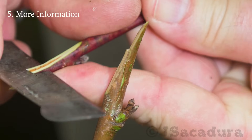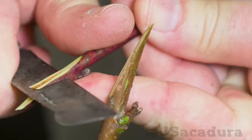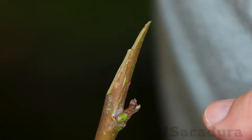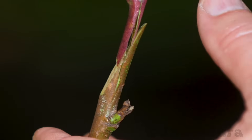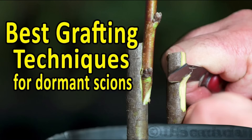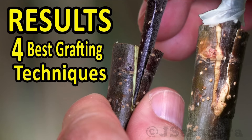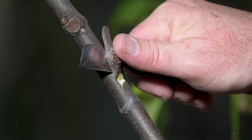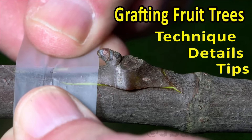More information. Check the technique-specific videos in the channel to find out detailed information on the grafting techniques used in this video. The video '4 best techniques using dormant scions' explains in detail the main grafting techniques. You can also check the detailed video on chip budding. Links for these videos are provided in the video description.